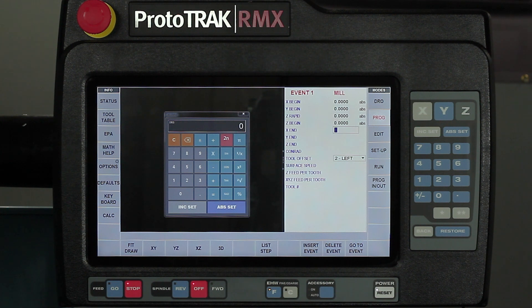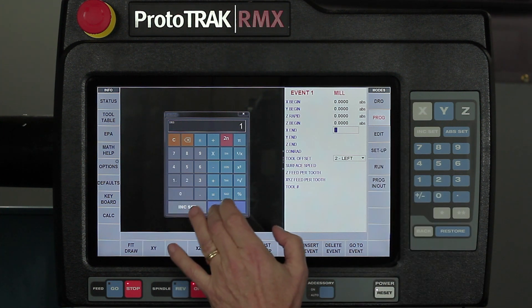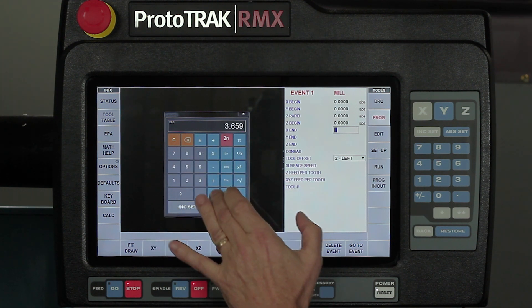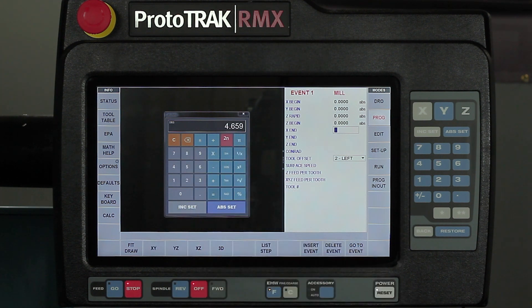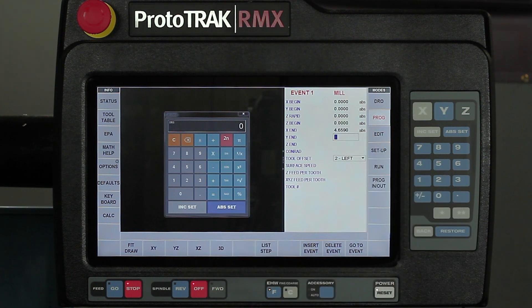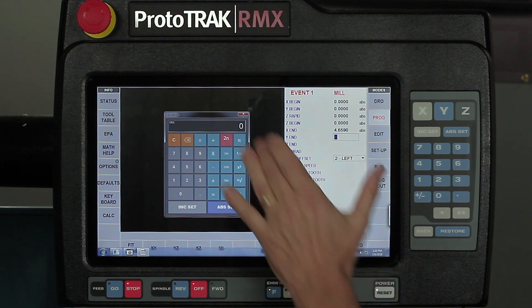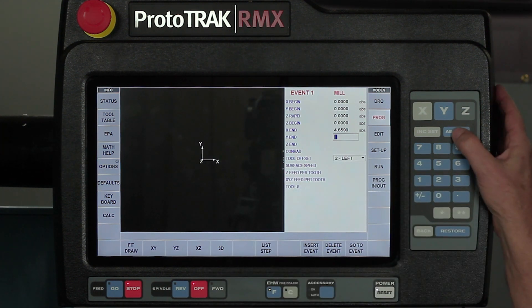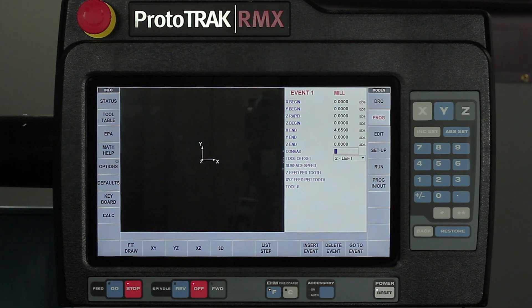Inkset and abset are at the bottom. So if what I had here was something like I needed to take 1 plus 3.659 equals — once I get the equation figured out I can just hit the abset button and it'll put it right into there. Now that I'm done with it, simply tap the X and it'll close. You'll see that the calculator and the keyboard are there when you need them.